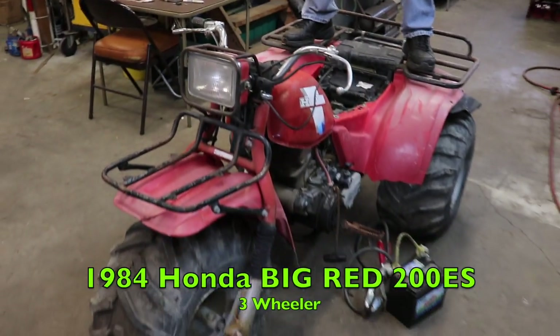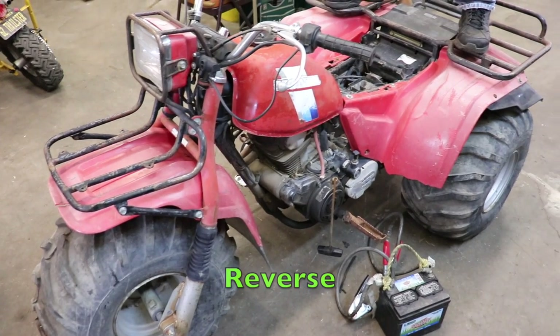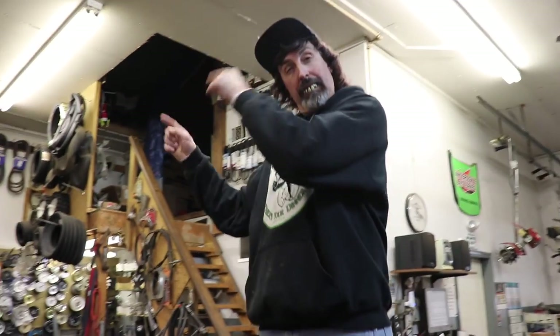I was thinking: what can I repower this thing with that's shaft drive, electric start, has reverse, and has gears? By job, I've got it — a 1984 Honda 200ES. It's got reverse, shaft drive, gears. That'd be perfect. So I'm going to take the powertrain out of this three-wheeler and put it in that Jeep.